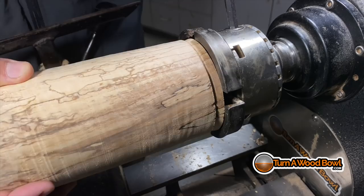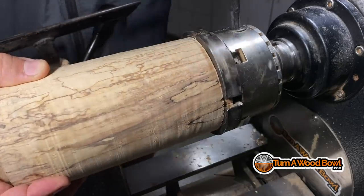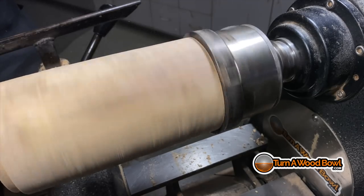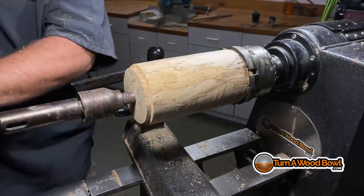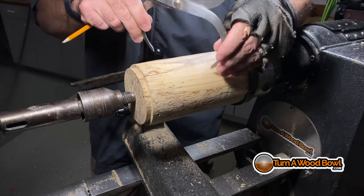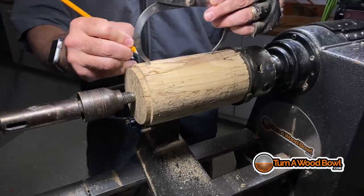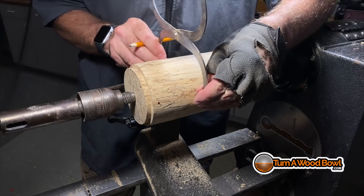You could do this project with any type of wood — this spalted pecan is just gorgeous. Now that we've got a secure connection at the headstock we can do more aggressive turning on this blank. I'll bring the tailstock up for added support initially. I'm going to use my calipers to get the diameter of the piece and mark that shape on the blank so I know the top and bottom. The goal here is to make a sphere — it doesn't have to be perfect, but I want the height to be roughly the same as the diameter.